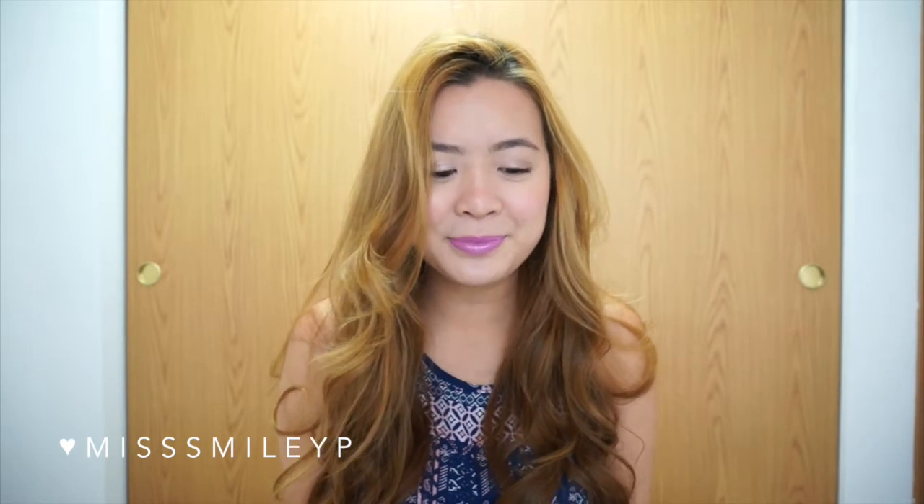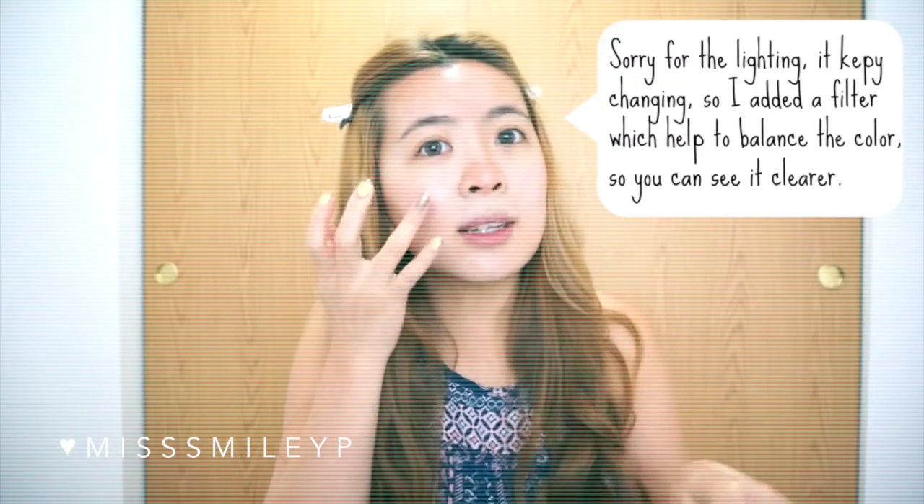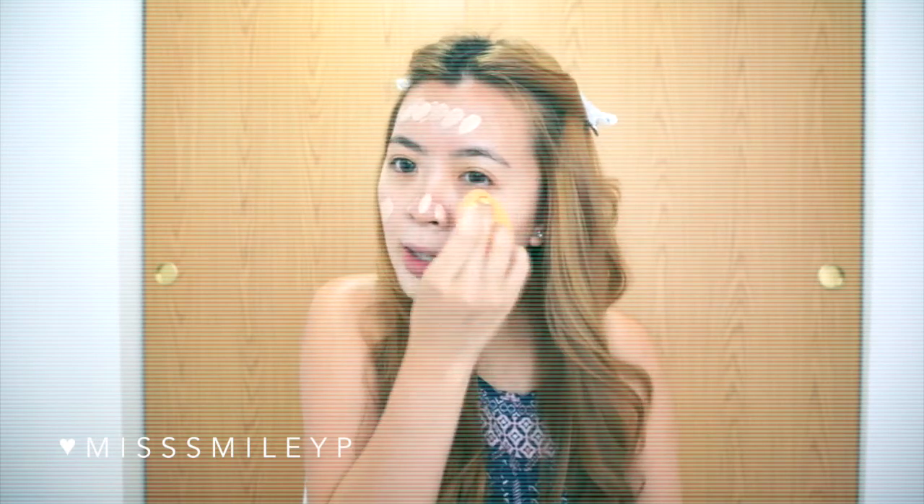So let's get started. I'm going to mix the Makeup Forever matte velvet with the Kiehl's BB cream together — I'll just squeeze a little bit of both and mix them together, then dab it on my face and use my Real Techniques sponge to blend it out. I love mixing them both because the Kiehl's BB cream is a little too sheer on its own and the Makeup Forever is a little too matte, so mixing them gives a nice balance.